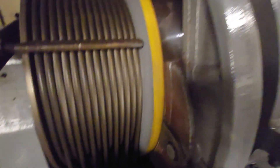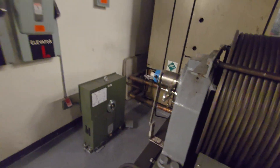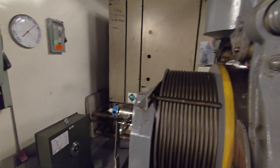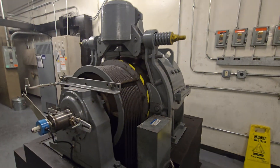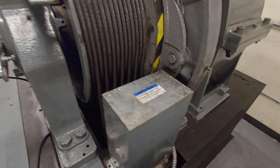Double wrapped. Our diverting sheaves are underneath here.